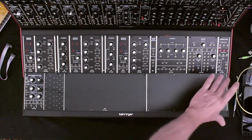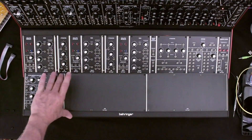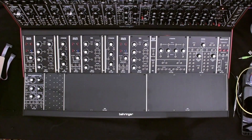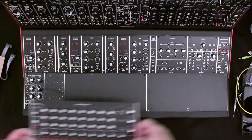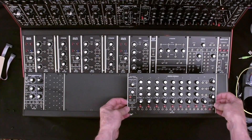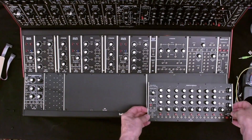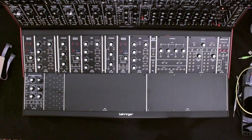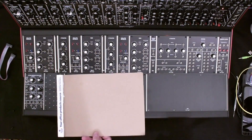The time has come to take advantage of this expansion area on the System 55. I had previously purchased this 960 sequential controller and I'll be putting it right there.